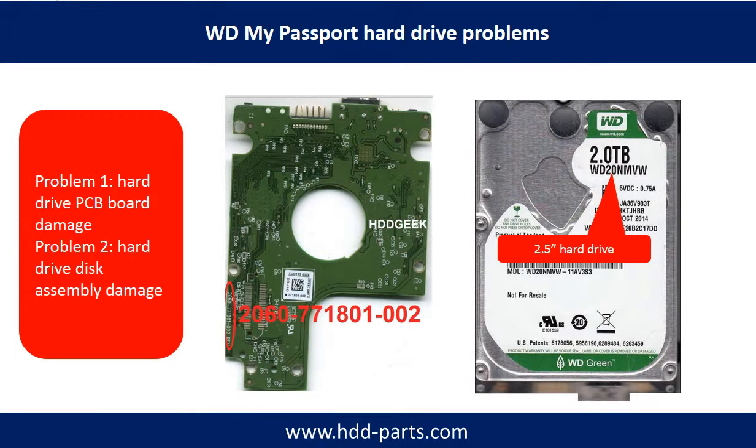WD My Passport hard drive problems can be categorized into two. Problem 1: Hard drive PCB board damage. Problem 2: Hard drive disk assembly damage.